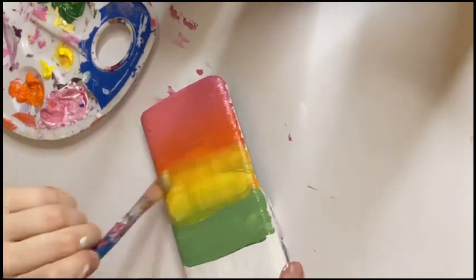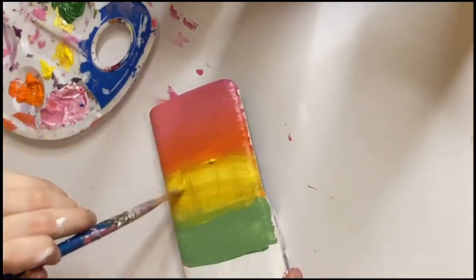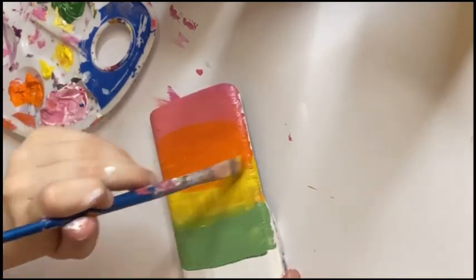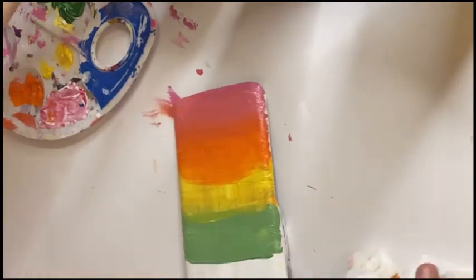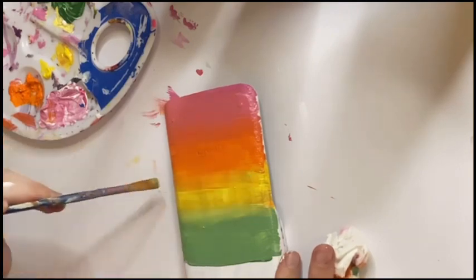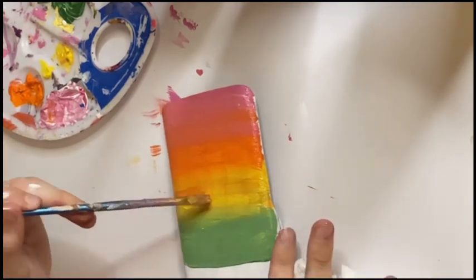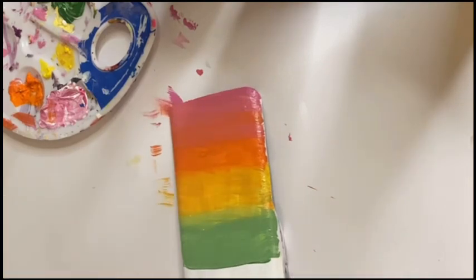I realized I could have done the yellow and green stripes a little bit thinner, because that meant the blue and purple strips were really really thin. But you know what, it's fine - it makes it more unique and it's not perfect. No one's perfect - that's what I'm telling myself because I realized I messed up. But whatever, it's fine.